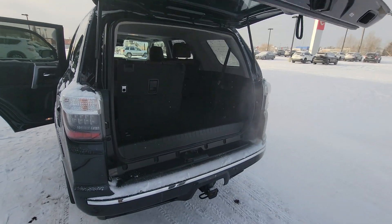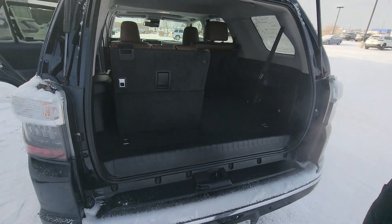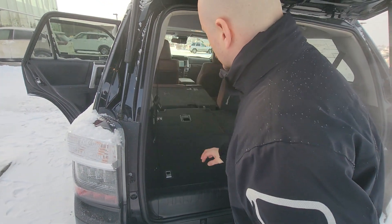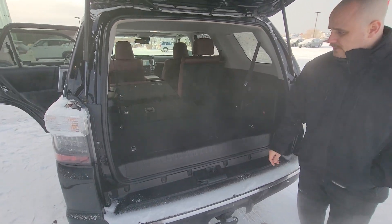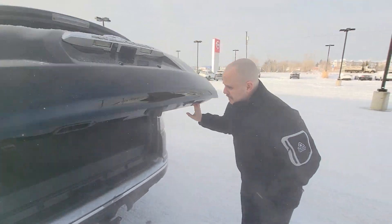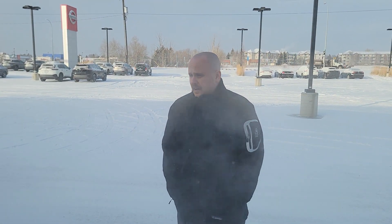The rear seats go down super simple and lock right into place — very flat. Anyway, let me know what you think. I know we have the deposit on the 4Runner. I have one person literally inside right now who wanted to see it, but since you had a hold on it I didn't show it and had it parked in the back. Give me a shout at 780-456-1449. Bye!